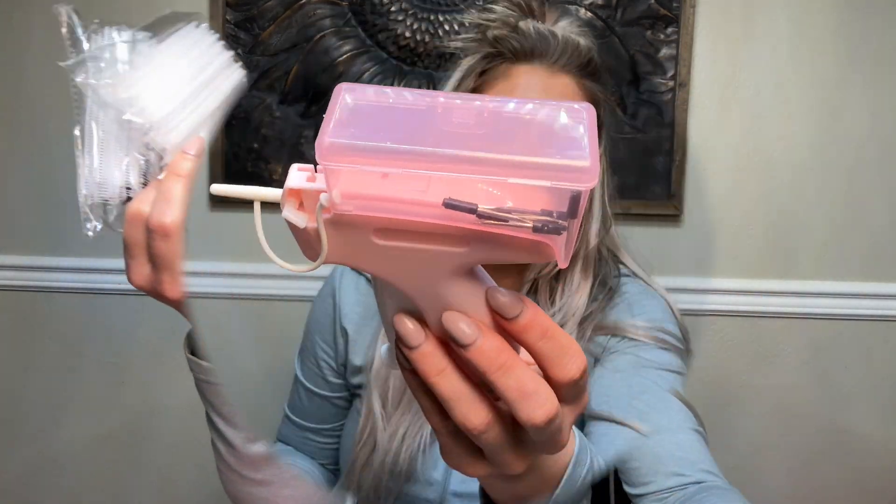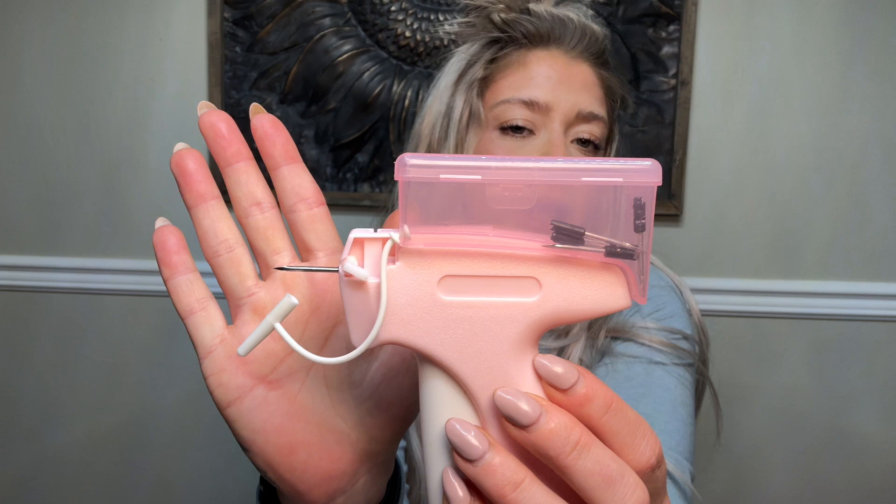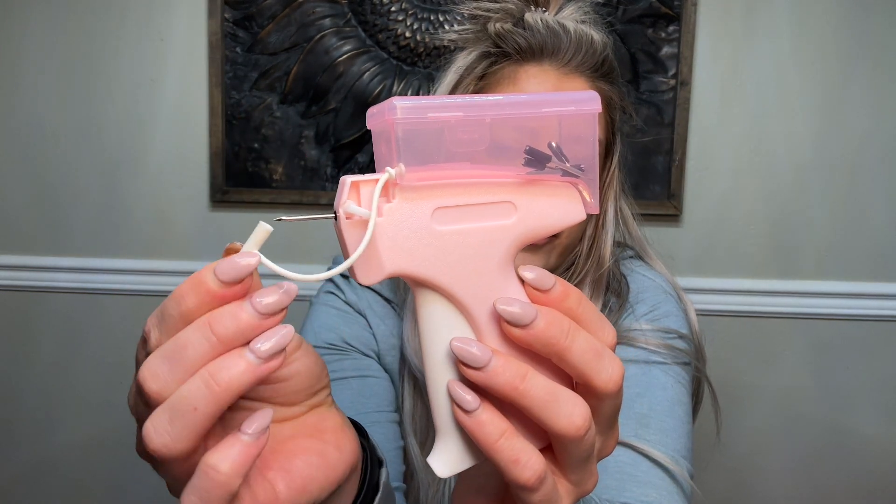This is much easier than a sewing machine because all you have to do is whip it out — it's cordless and you use it manually, no need to plug it in. It's not heavy, it's easy, it's portable. These needles are upgraded steel as well, and here is one of the needles already in the sewing gun. There is a cover for protection.